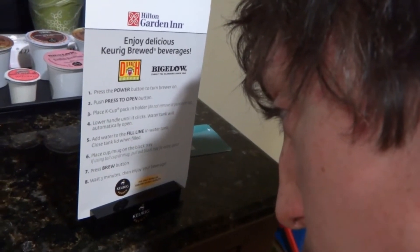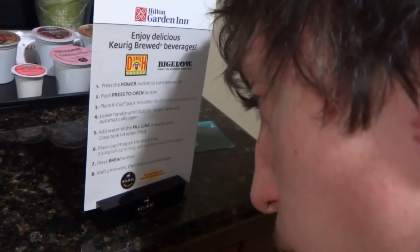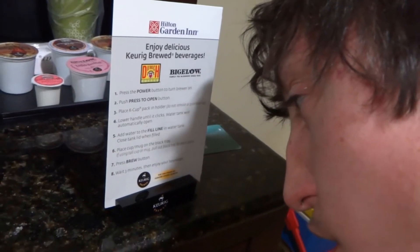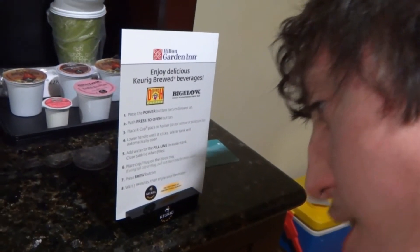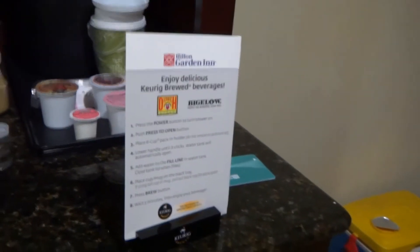Then you place the cup or mug on the black tray. If you're using a tall cup or mug, pull out the black tray for extra space. Then you press the blue button and wait for three minutes. And then you can enjoy it.